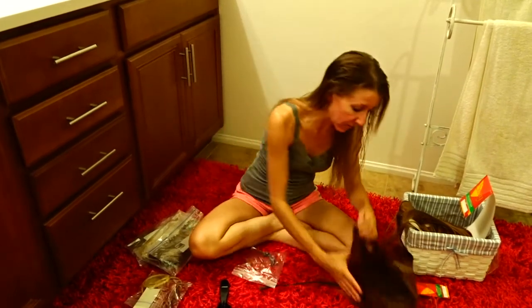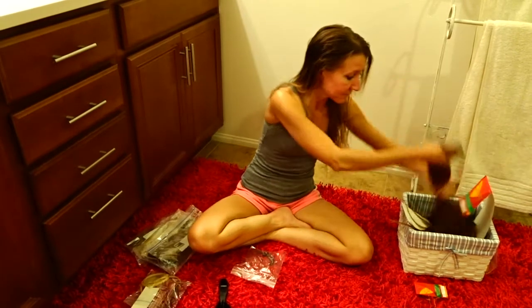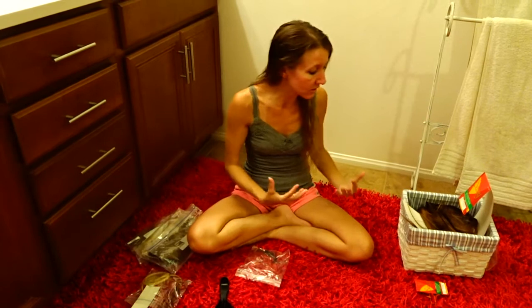The problem I find with the clip-ins is they don't always lay perfectly flat, so sometimes you can see them as the day goes on. They start to pull, especially if I'm wearing the heavier, longer extensions. They start to pull on my own hair, and they get a little bit uncomfortable for me.